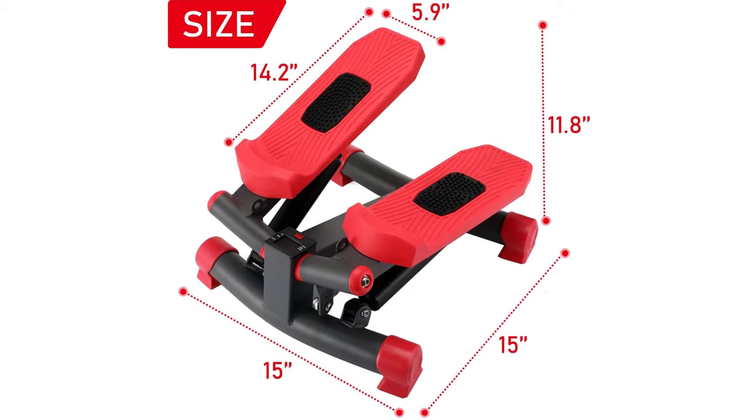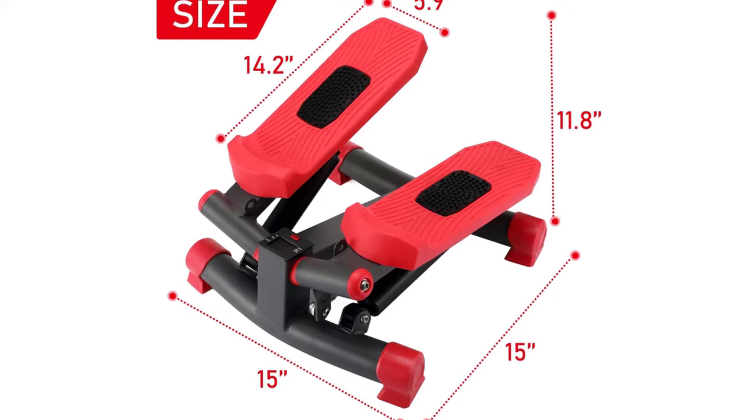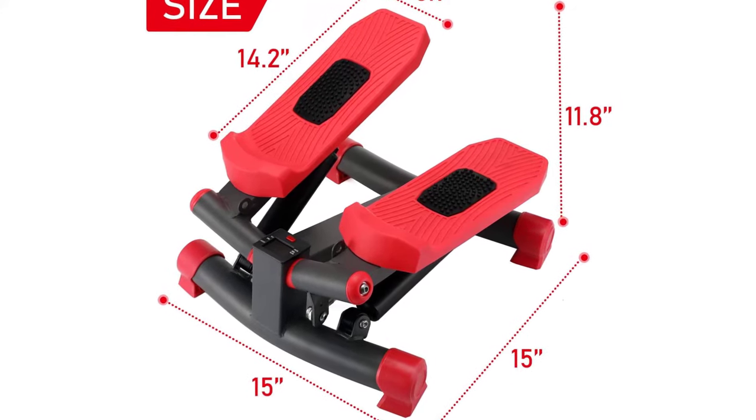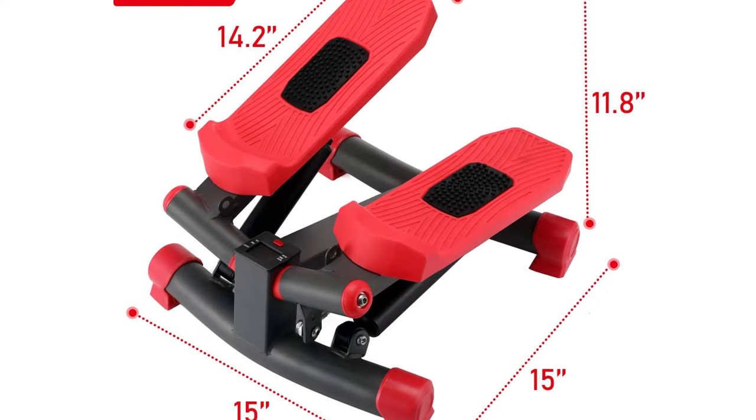Durable and reliable heavy-duty steel construction with sturdy structure so the twist stepper can be reused for years without losing its functions. A must-have exercise equipment for home or office to allow you to exercise anywhere.